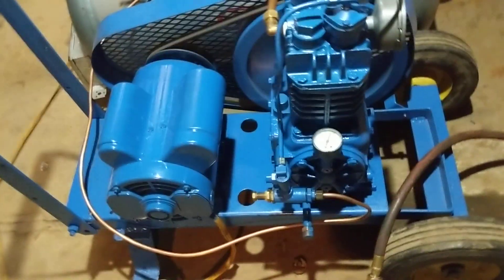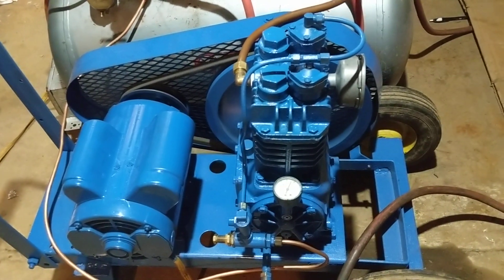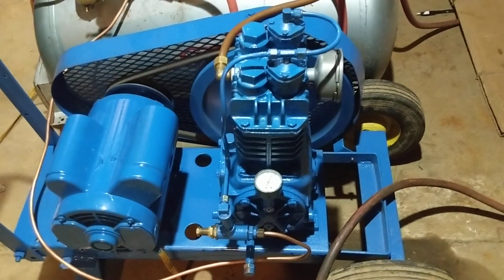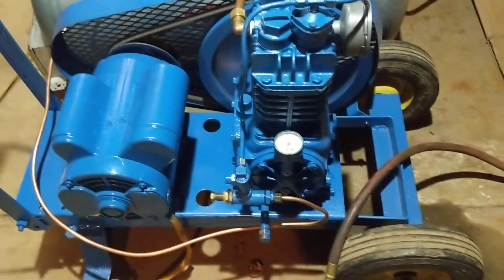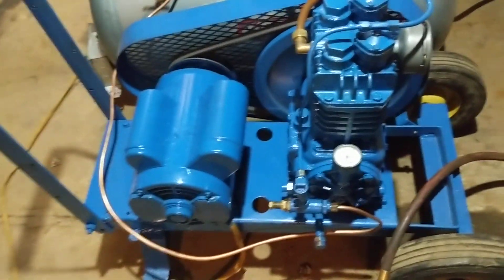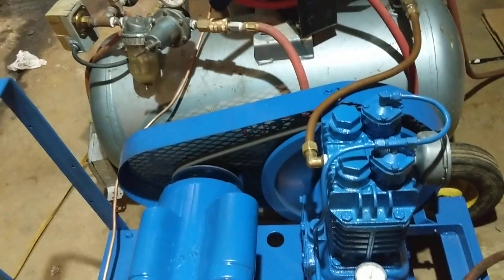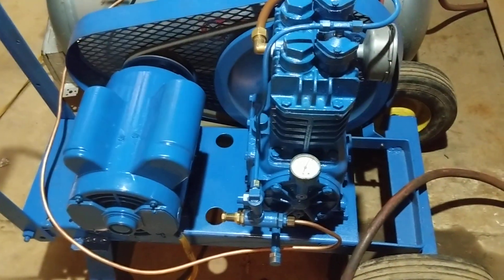Cycling too frequently can give you bad wear on your motor. So pretty much if I know I'm going to be using high-consumption tools, I flip it on with the unloader plugged into the quick connect. If I unplug the quick connect, it just goes to normal start-stop operation on the pressure switch.